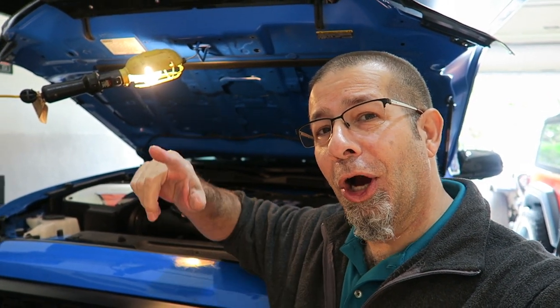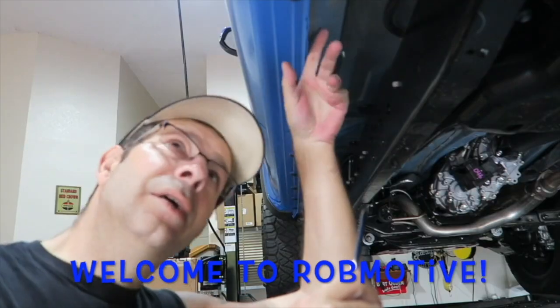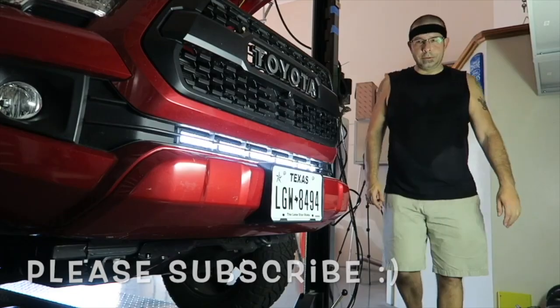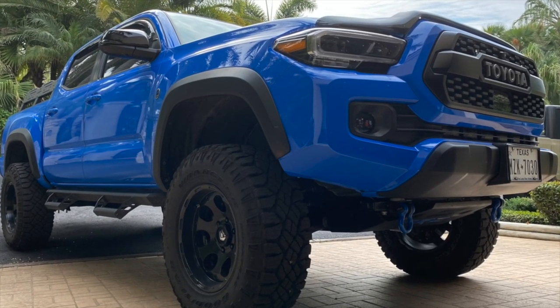Under the hood LED lighting for the Toyota Tacoma — and no, I don't mean this. Good morning everybody, how are you today? Pretty good here. And that's right, I'm going to install some under-hood lighting in the Toyota Tacoma.